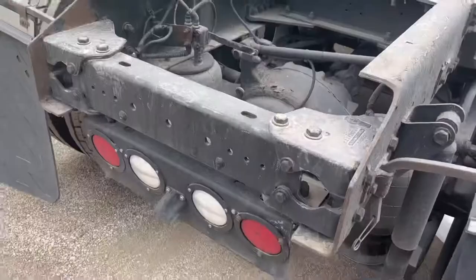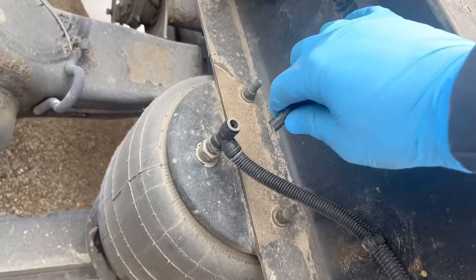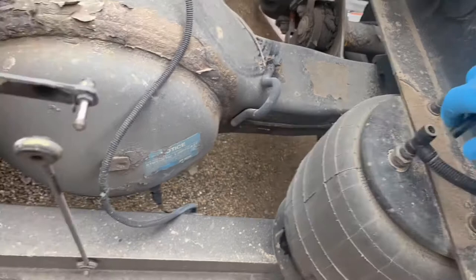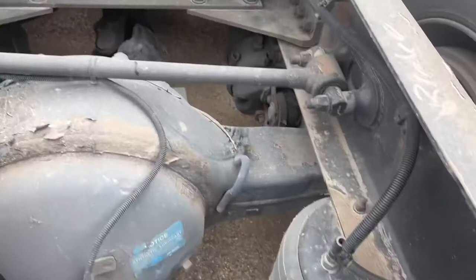Other airbags look better, but we'll still have to replace them later. Now we need to disconnect all hoses to let the air go out from the airbags. To make that process faster, you can disconnect another one too. Make sure you turn off your truck so your compressor won't work. Right now all airbags are down and we can easily remove the airbag.